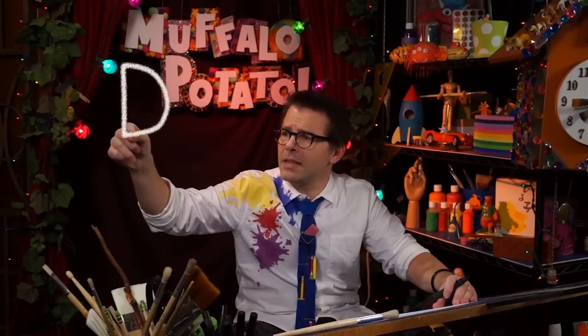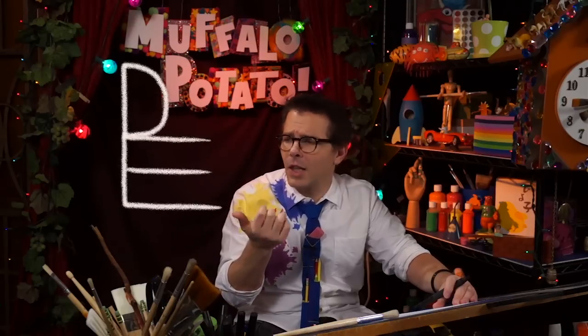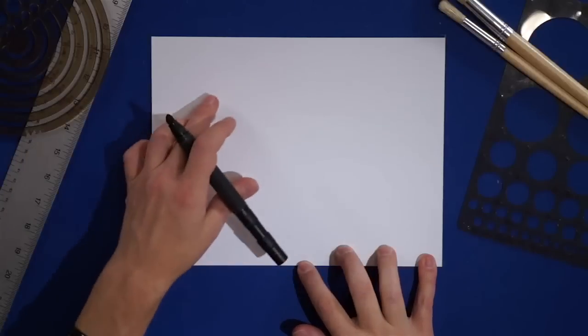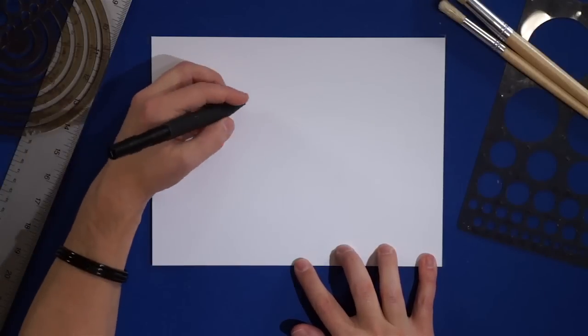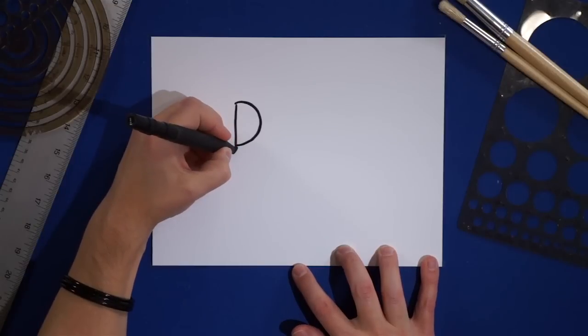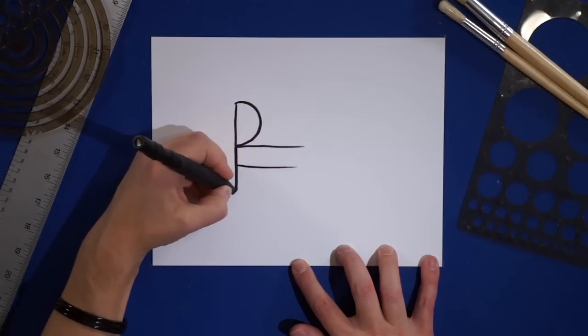A capital D, and then beneath that a capital E — only make sure the capital E is long, just like that. So first you're going to draw your D right about here, capital D, nice and easy. And then beneath that you're going to draw a capital E, but get those nice and long, just like that.